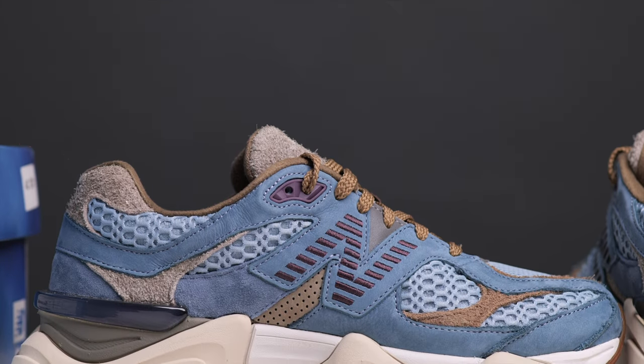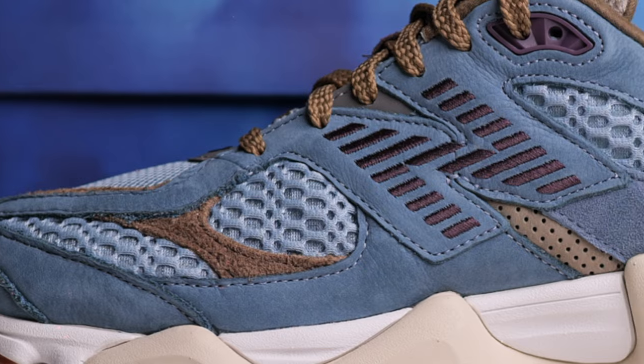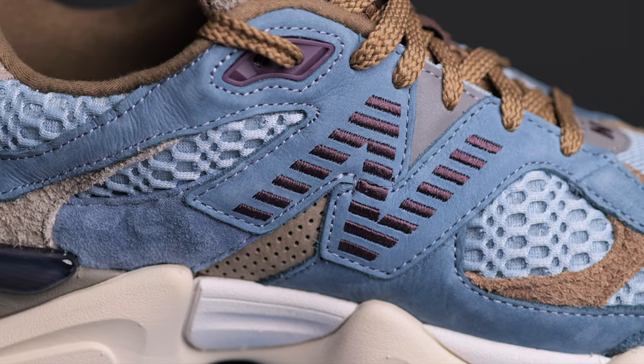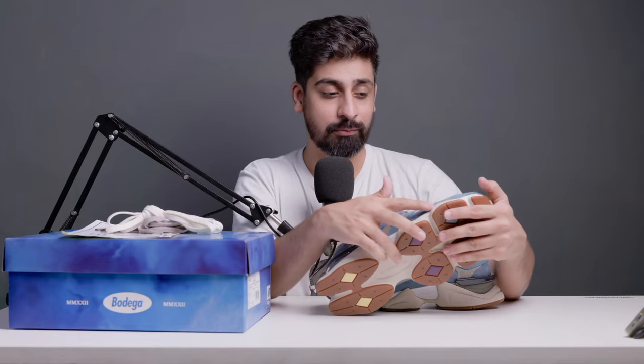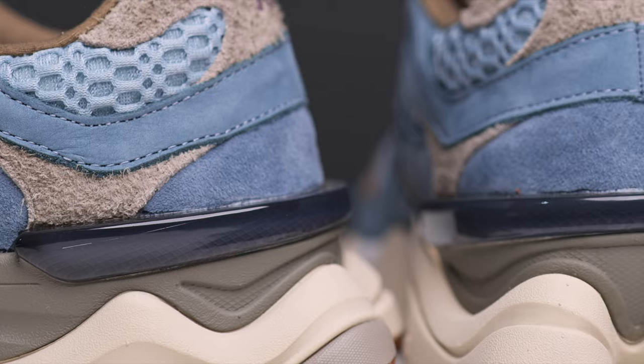Now let's go to the medial side. On the medial side, things switch up. The mesh material here is the open mesh material, which continues on the lateral side. I really love this open mesh — it is very interesting, very open. The N logo here has the 3M material. You won't get the whole N — you get lines in the shape, and it is embroidered, which I really love. The medial side looks really good. You also get a heel clip here for stability — transparency — and it looks really good too.